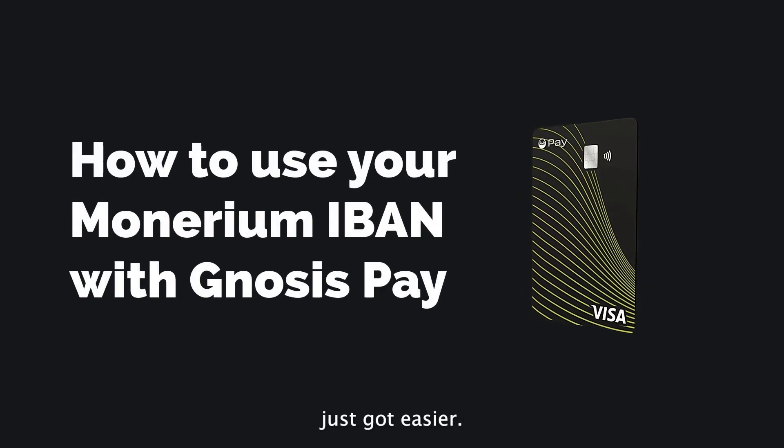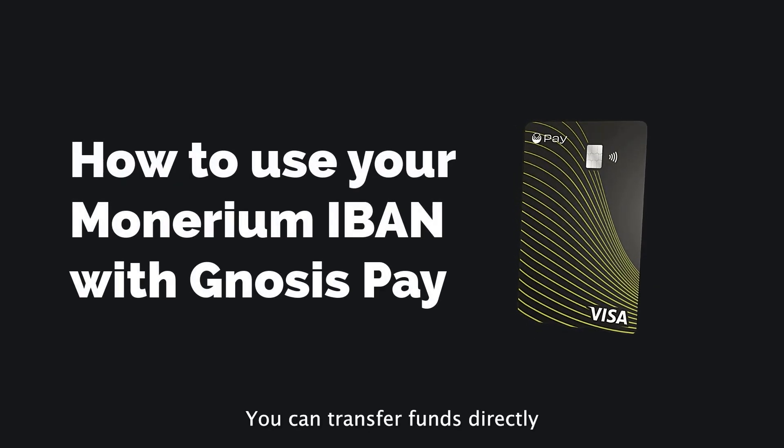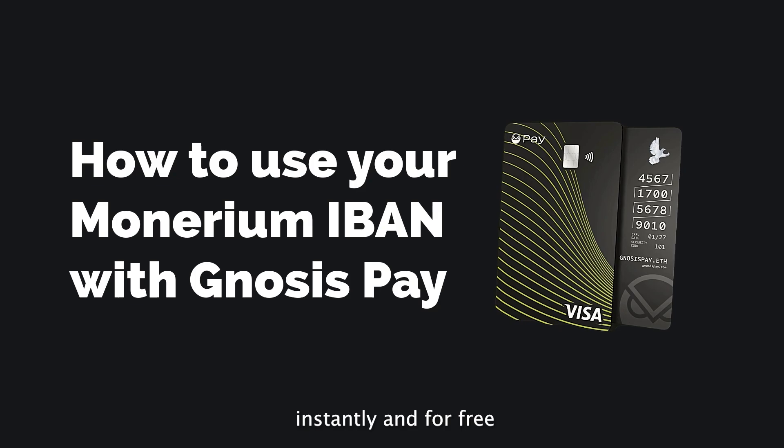Adding funds to your Gnosis Pay card just got easier. You can transfer funds directly with a regular bank transfer, instantly and for free.